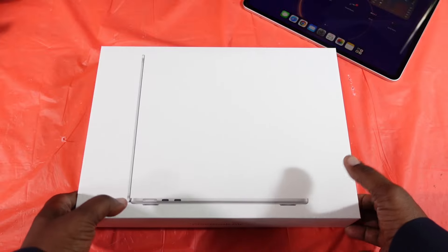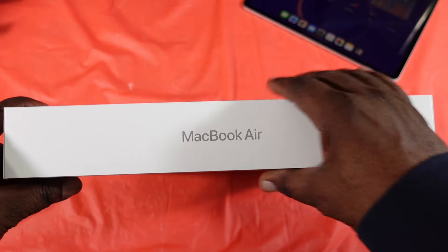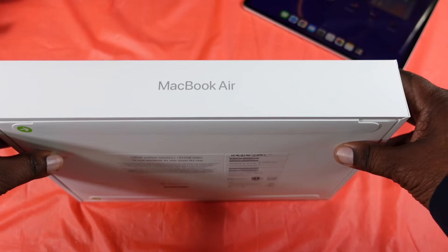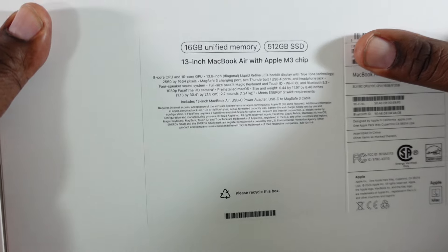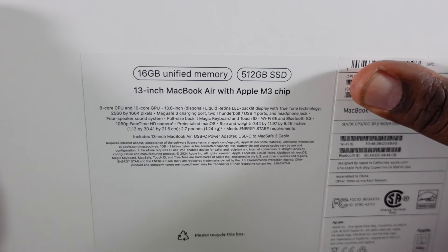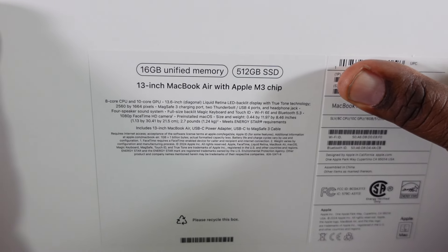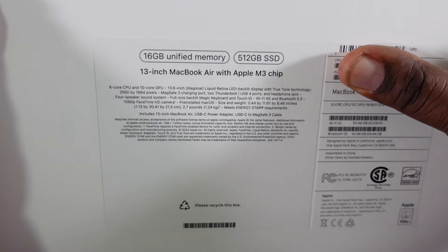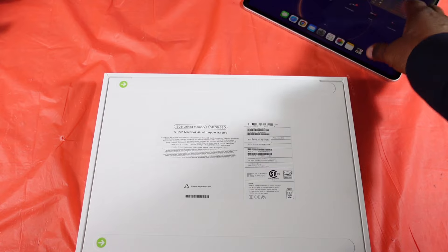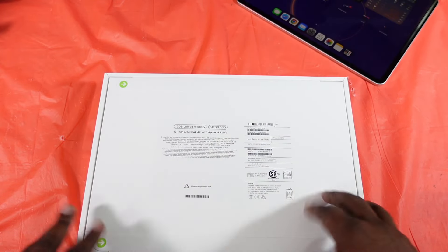So I decided to go with the silver 16GB. I saw a lot of videos saying that the 16GB is the way to go, so I decided to pick it up. I got the 16GB of unified memory, 512GB of SSD, and the 13-inch. I like this size in comparison to my iPad Air M2 right there — 13-inch is perfect.